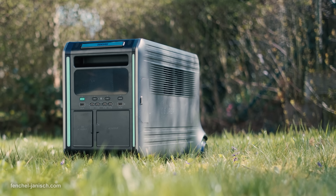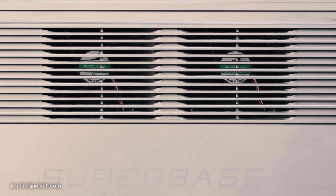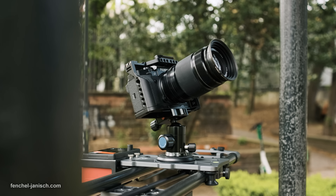Because this is an extremely powerful tool, the air vents have quite some work to do. While the audible fan noise wasn't a big deal on most of our productions, it's something to keep in mind when setting up the station at a specific spot.